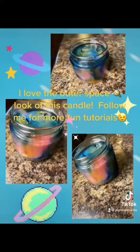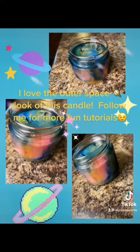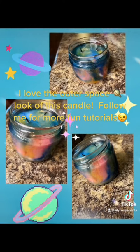I love the outer space look of this candle. Follow me for more fun tutorials.